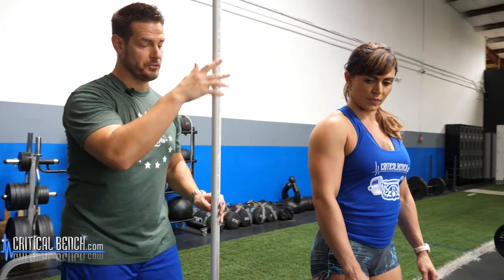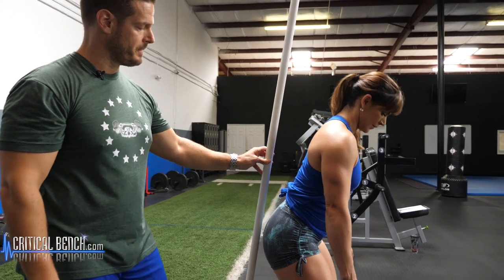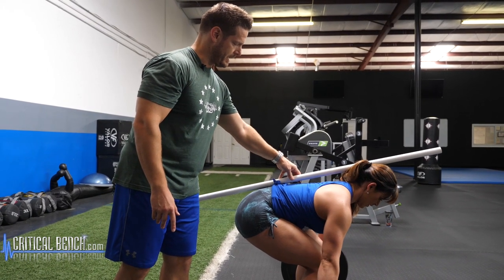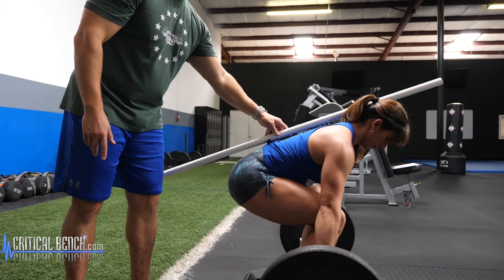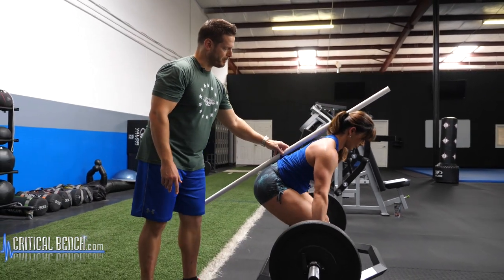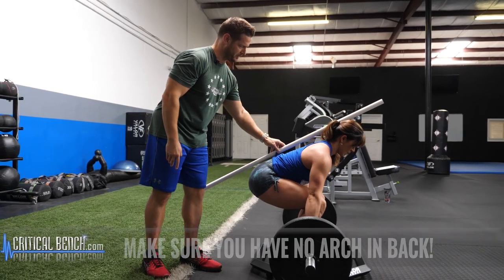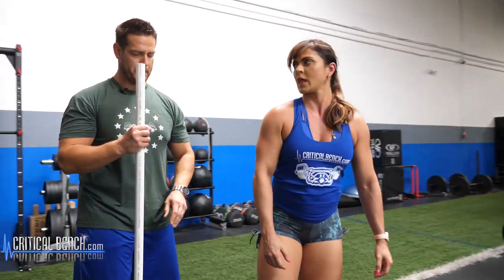To take it a step further, I want to demonstrate with a PVC pipe exactly how straight she stays throughout the rep, because this is where people go wrong. Vanya goes down and grips the bar, and I place the pipe along her points of contact. Going through the rep — up and back down, up and back down — notice her points from her buttocks to her back to her head are pretty much staying in full contact with the pipe the whole way through. That demonstrates the type of posture you're supposed to maintain throughout this exercise.